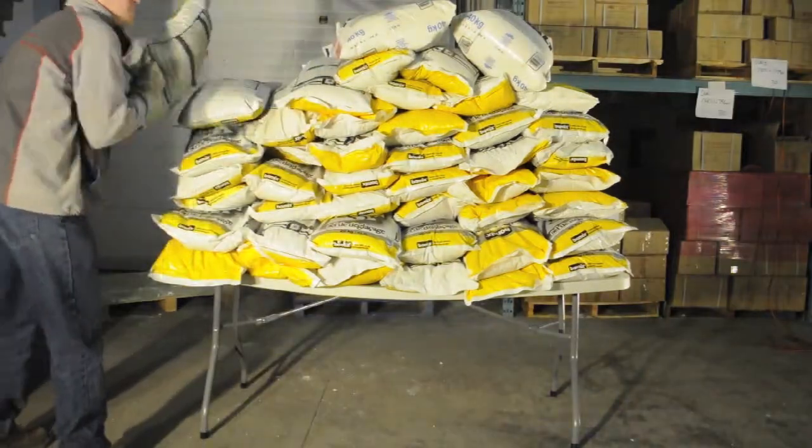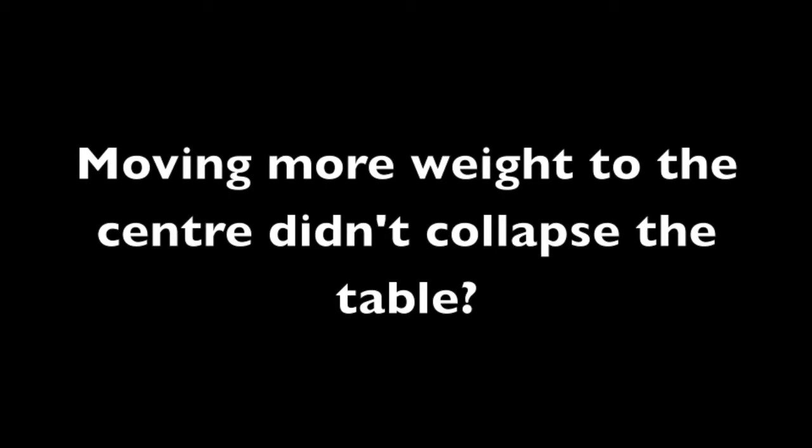Because we're running out of salt, Jonathan checks to see if moving bags to the center will cause it to collapse. It didn't. With over 2,500 pounds on the table, how much more weight is it going to take to cause it to fail?